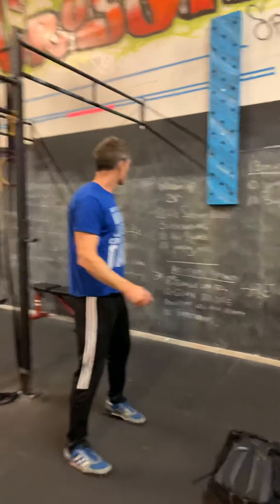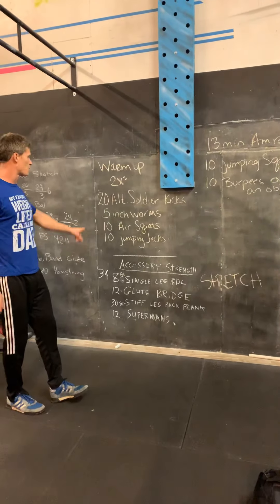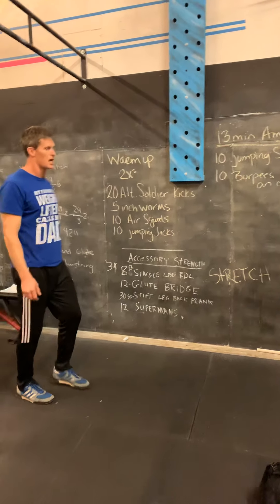Alright, here we go. You'll start off with two times through: twenty alternating soldier kicks, five inchworms, ten air squats, and ten jumping jacks.